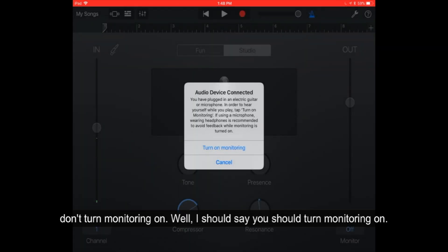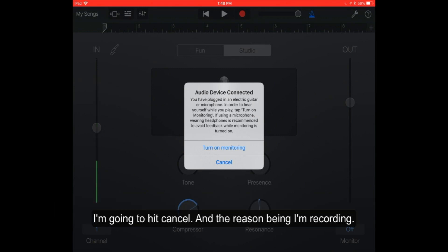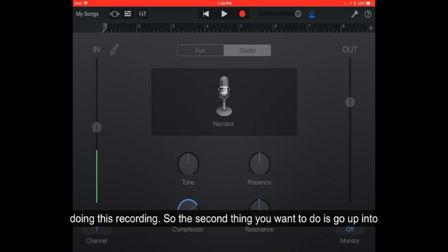You should turn monitoring on so that you can hear any of the recording that you're doing. I'm not going to turn monitoring on — I'm going to hit cancel. The reason being is that I'm recording a podcast and I don't want any of the audio to reverb or have distortion while I'm doing this recording.